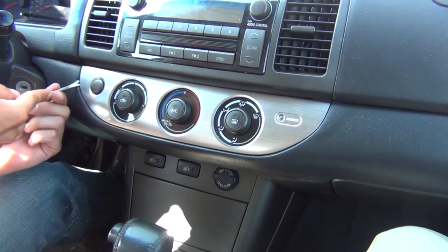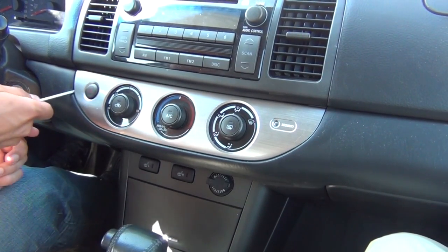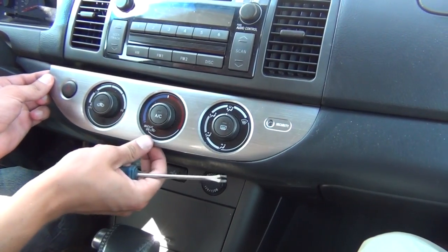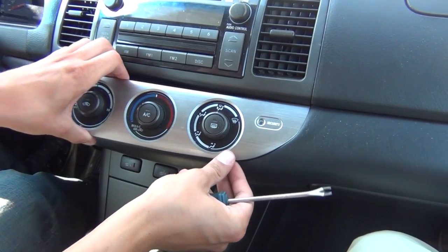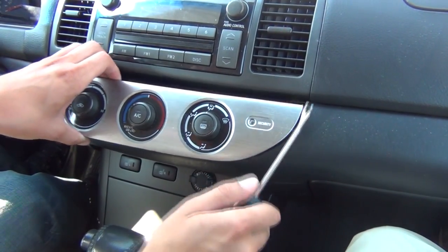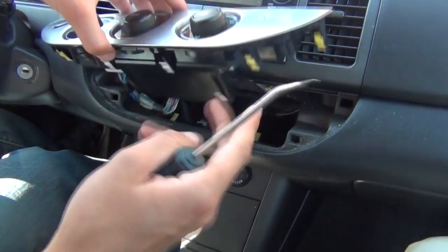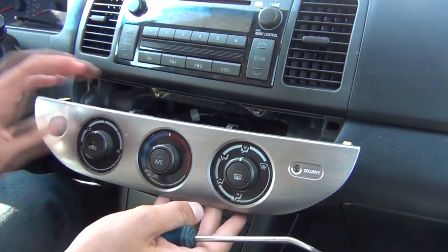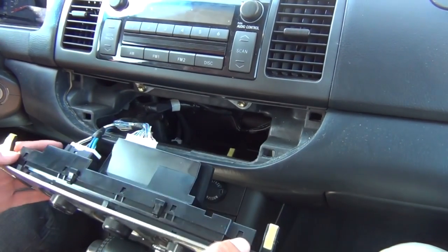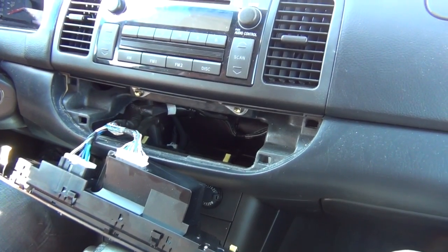We're gonna carefully get the clip removal tool underneath and just pull it out like that. Then we're gonna work our way around. There's only four clips holding it — two on top and two on the bottom. So we started from this clip and worked our way around it. We're just gonna rest it at the bottom. You don't have to disconnect it; it's not in any way of interference for us.